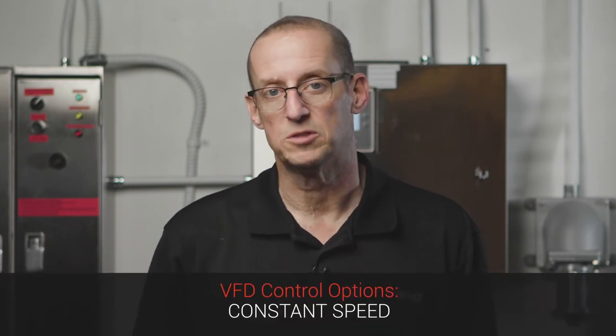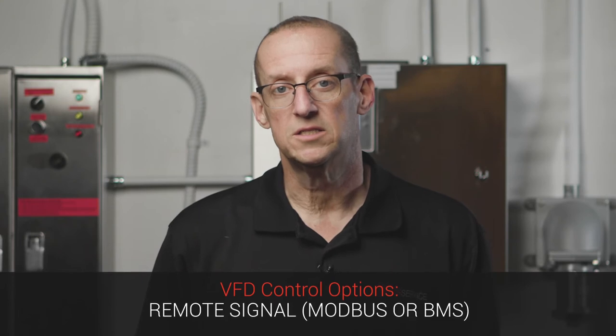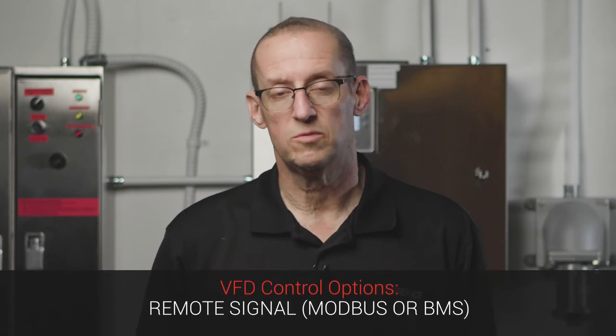The VFD can be controlled in a couple of different ways. First, it can be set up to just run at a constant speed whenever power is applied. Second, it can receive a remote signal from a Modbus network or from a building management system, for example. Be sure to check your wiring diagram for your job to see which type of control you're using.